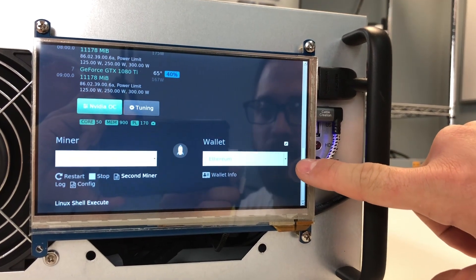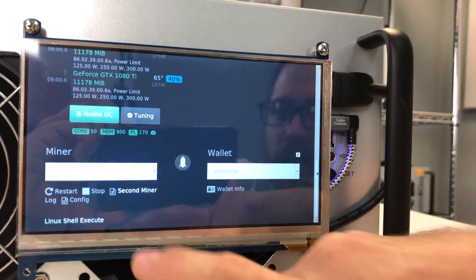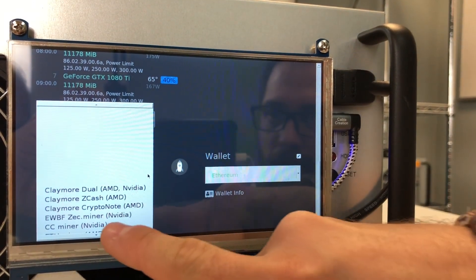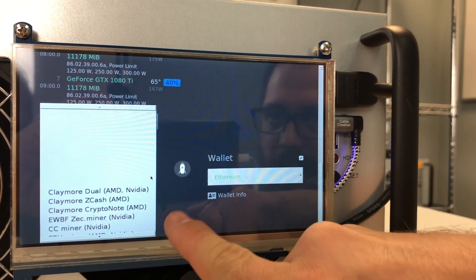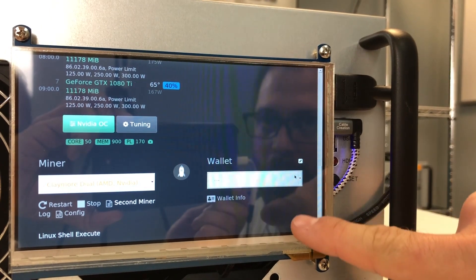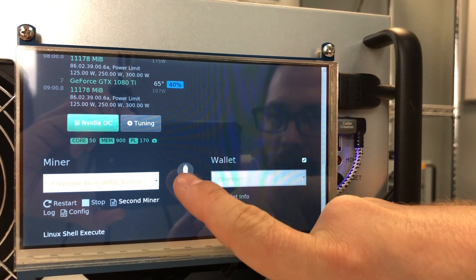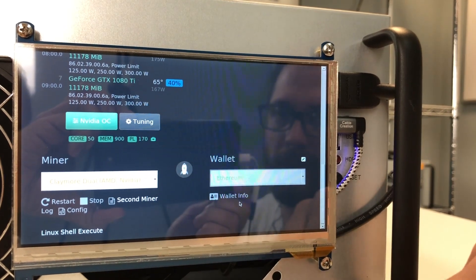If you want to mine a different coin, the only thing you need to do is change the miner — for example, EWBF for Zcash. Then you select the wallet that you already configured, click the rocket button in the middle, and it will apply all your changes.